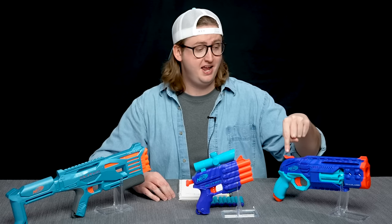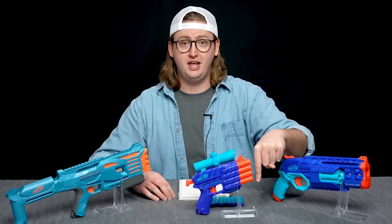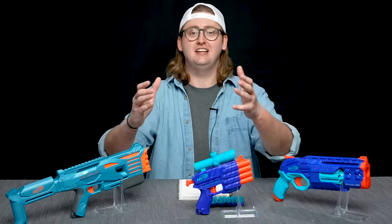What up, dude bros? I'm Frank. This is a group review of a few new Elite 2.0 blasters: the Trailblazer, a spring-powered hammer-action eight-shot cylinder-fed blaster; the Prospect, a four-shot smart AR spring-powered blaster; and the Tetrad, a spring-powered pump-action four-shot smart AR system blaster. Group review of all three blasters, let's get into it.